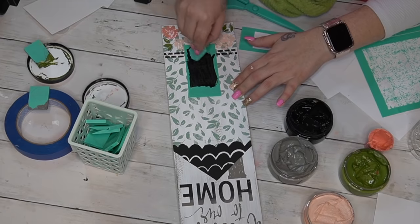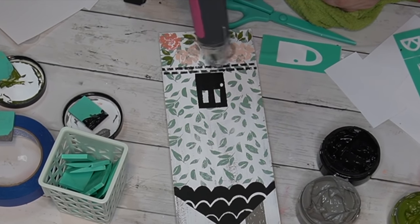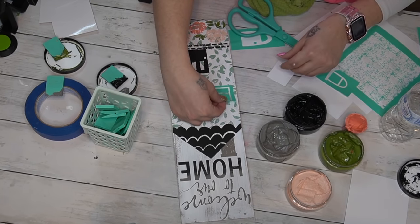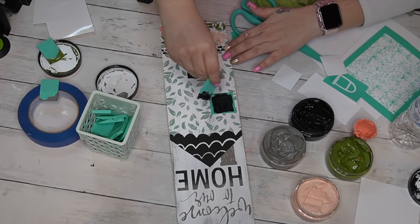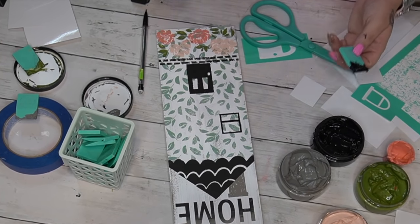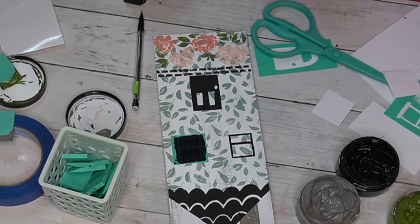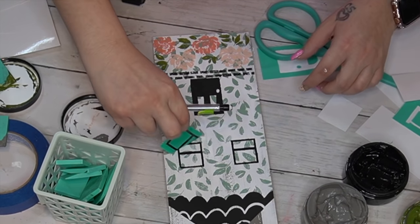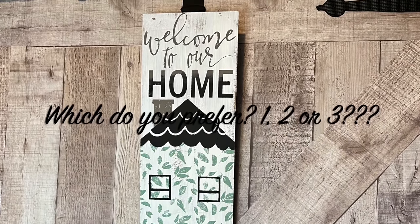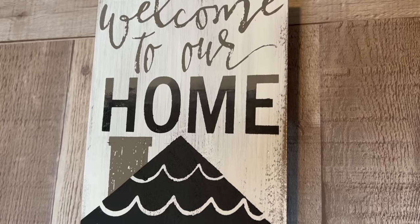Next I go in with my door piece and transfer it on with my black chalk paste. If you don't have paste you can use chalk paint, just be aware your transfers won't last as long. Last but not least, I transfer on my windows. Something about doing the chalk couture — figuring out what to use, how it will look together, which colors, squeegeeing it on, and then pulling the transfer back — the whole process is so therapeutic. Whenever I'm chalking I'm not thinking about anything else; I'm just enjoying crafting and that's something I really look forward to.